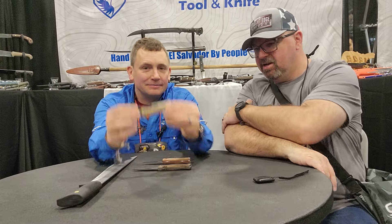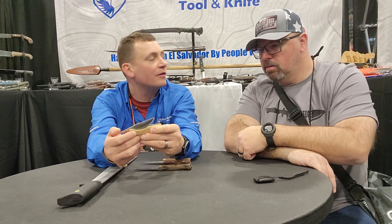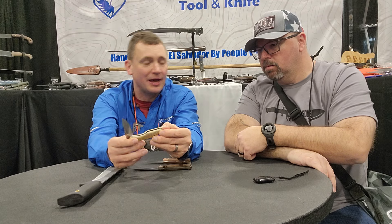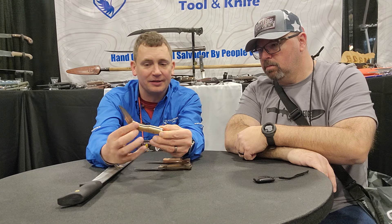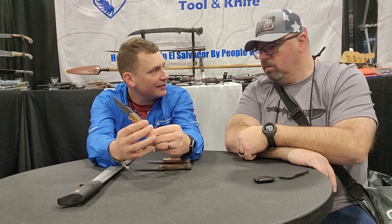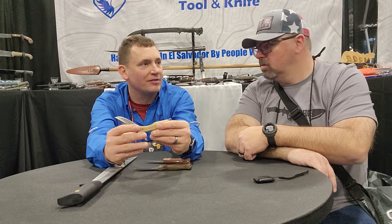So we got some new stuff here. We have a friction folder this year. This is from Nemanja Bogdanov, who's come down to the jungle quite a few times with me. He's an amazing, incredible Serbian designer. We actually have two incredible Serbian designers working with us now, but it's our first time doing a friction folder, which is right up our alley because you don't have to have liner locks for friction folders.